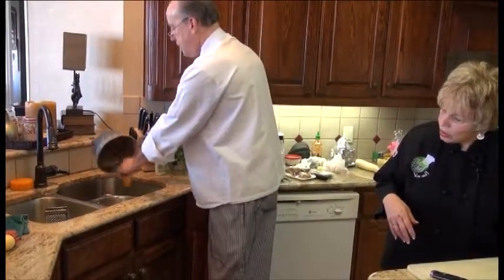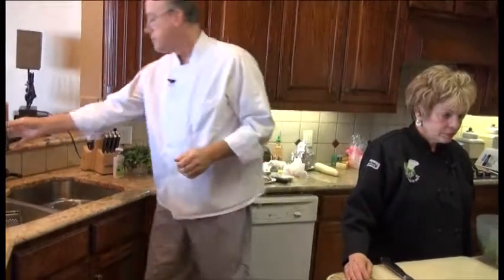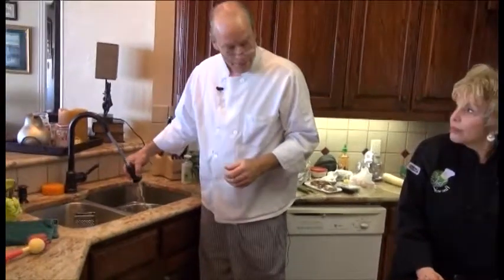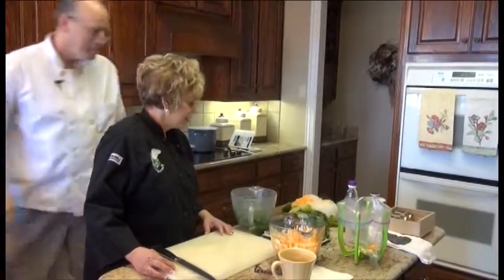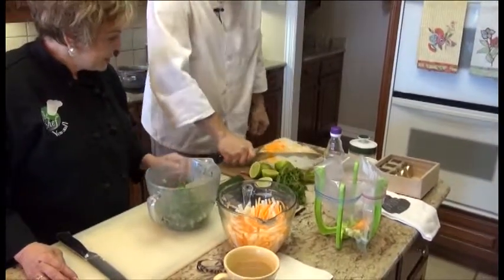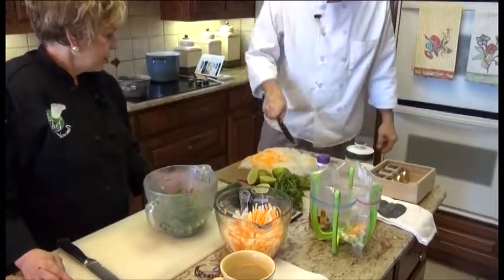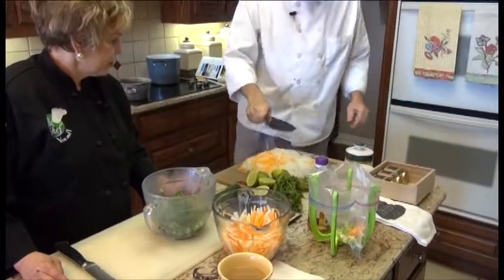After I cool the noodles, I'm going to dump them out on the board so I can kind of mince them — so it's not so stringy. Oh, that looks beautiful — look at that. Now we're going to chop that all up, just slightly slice it. I can hear that crunching — and that's actually the carrot too, right? Right.